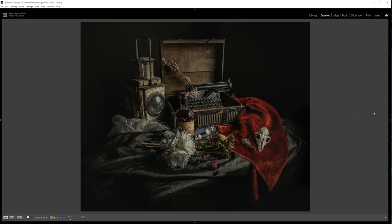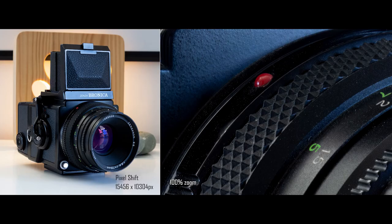The camera also has pixel shift shooting. I haven't done much with it yet, but this photograph of the Bronica shows what it can do — 15,456 pixels by 10,304. For any type of product photography this is going to be absolutely brilliant, so I'm looking forward to doing more with it.